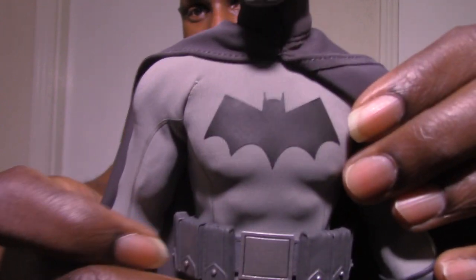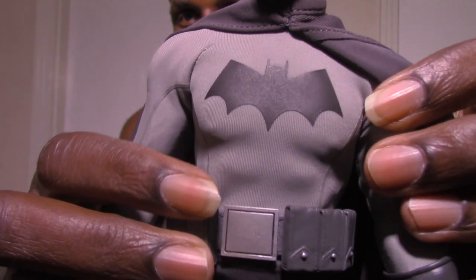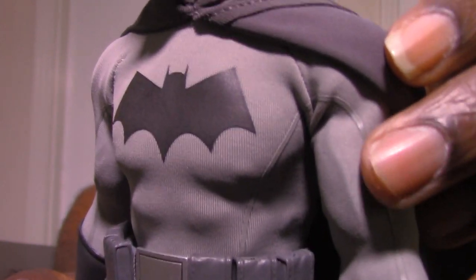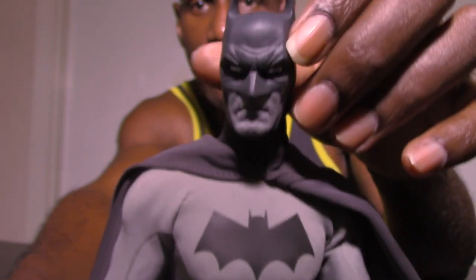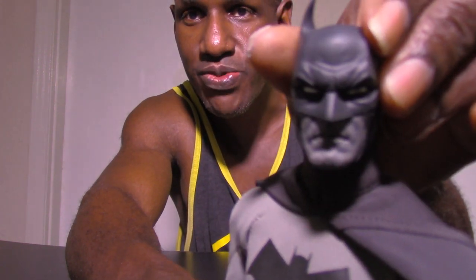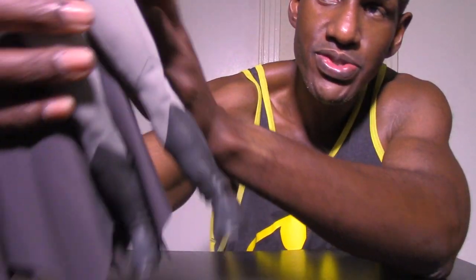I like how you can see Batman's muscularity in the suit too — you can see his chest, even his abs, the imprint of his abs. I think that's cool. Even the veins in his arms are there. The head can turn left and right, can look up and down. He has gauntlets on, and so on. This is an awesome figure — I am impressed.